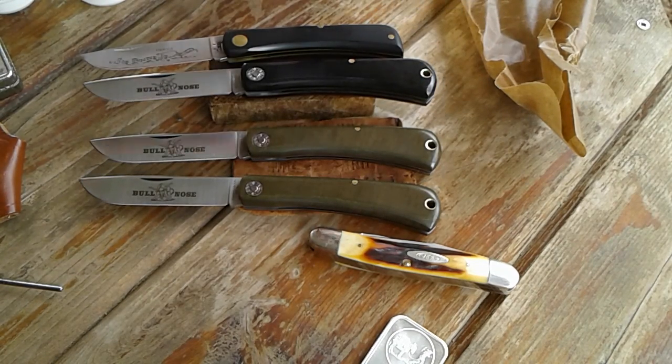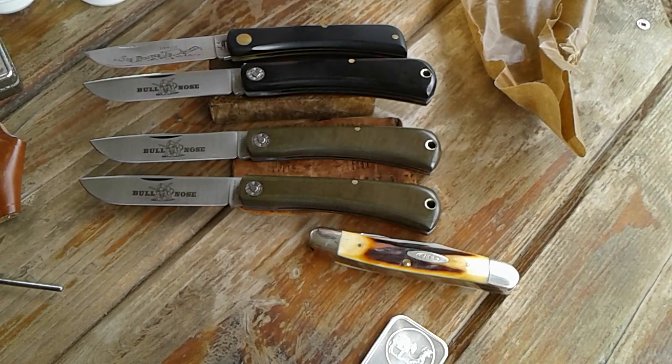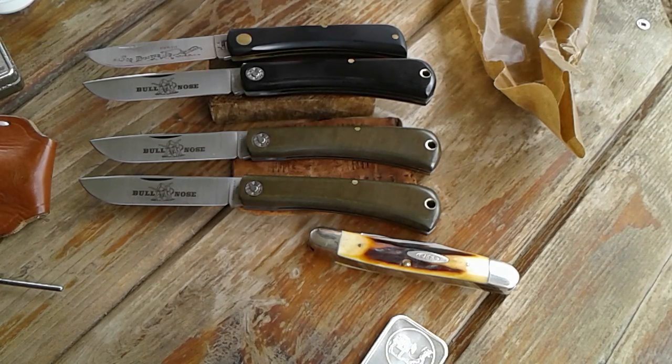Anyways guys, hope you enjoyed the video. Please like it and subscribe to the channel if you just came across this video looking at knives, because we'll do some more of them and show my collection — it's not huge but I have some. Hope you guys have a great day, and don't do anything I wouldn't do — if you do, do it twice. Peace out.